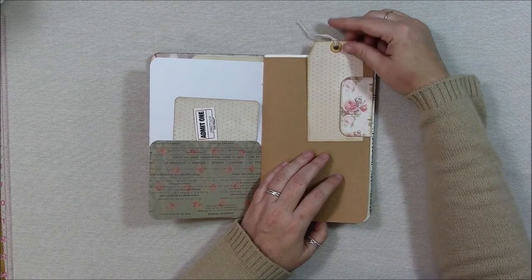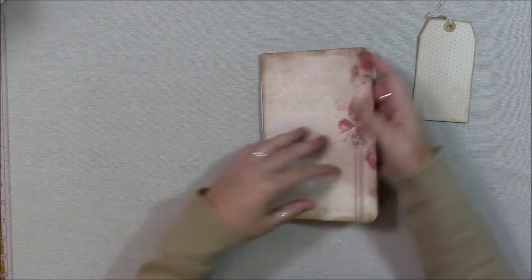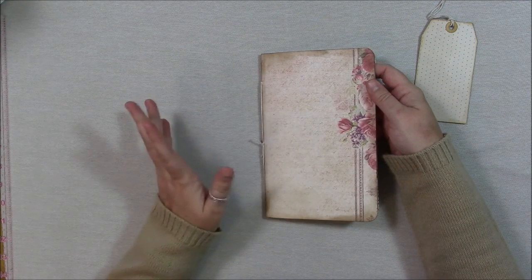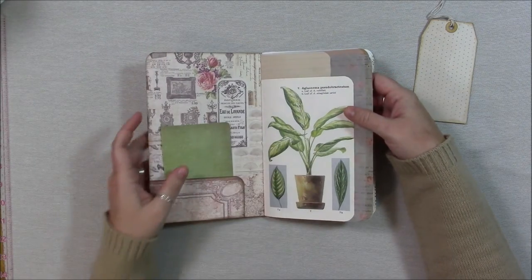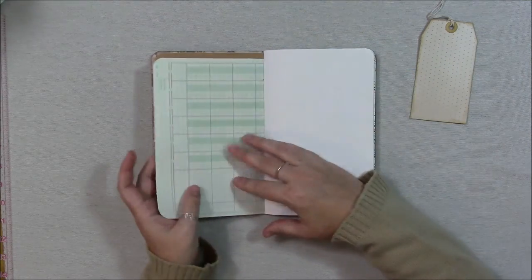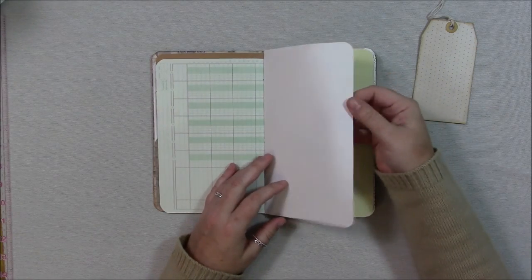There's craft cardstock with a tuck spot — it's made from the same paper pad that the cover is made from, and that is a Prima paper pad. I don't know the name of it but I like the thickness of the paper and the design, that's why I chose it. And this is a ledger page that just comes from a ledger book you can get at the office supply store.